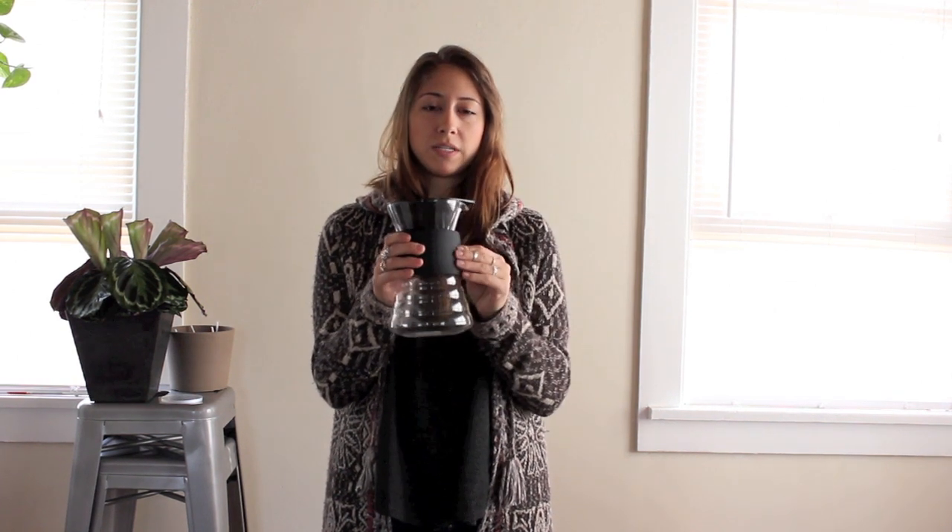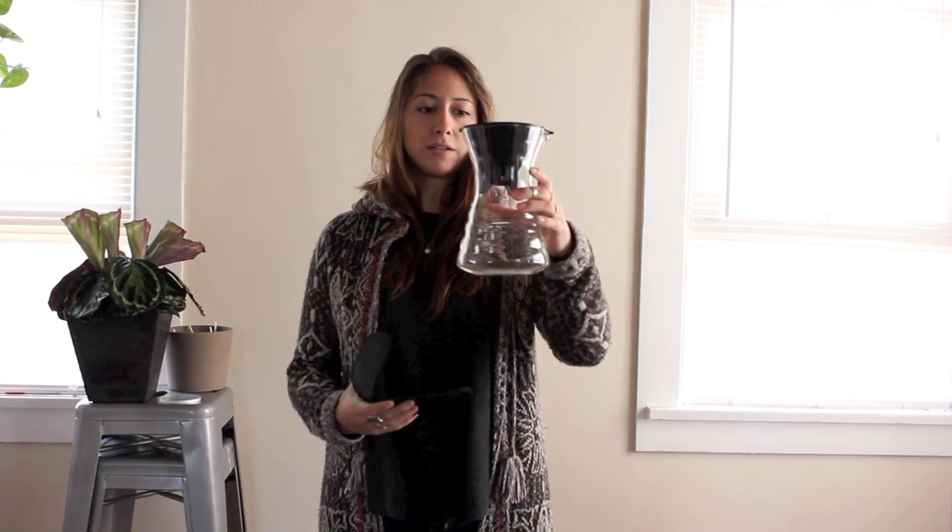Here it is. When you buy this, it comes with a V60, it comes with a silicone grip here that comes off — you'll probably see it in a plastic bag in the box — and this decanter.